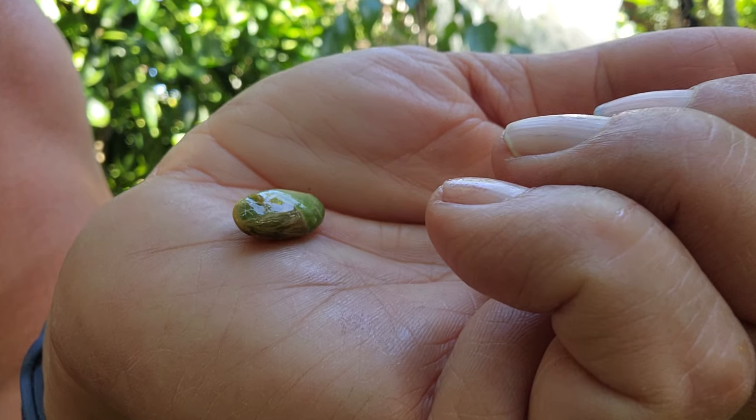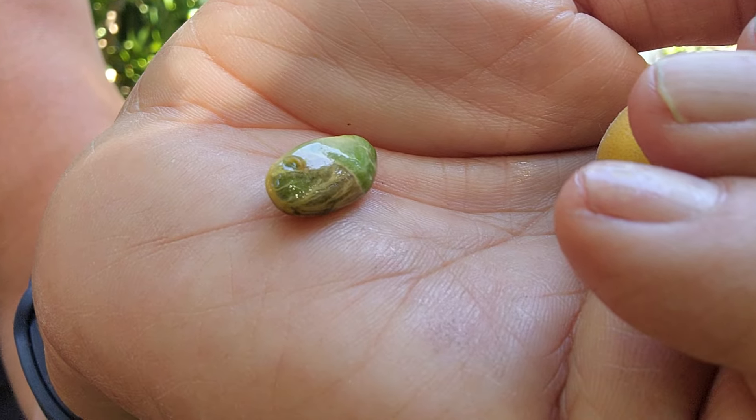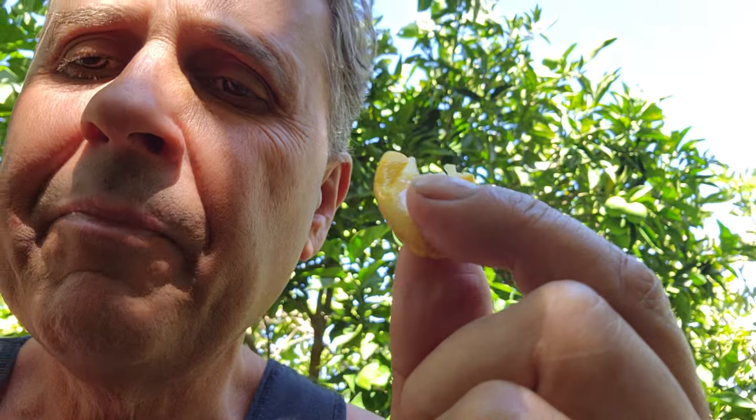Wow, that is sour. It's got a large seed. It's a pleasant, sour taste — do you know what I mean? Very pleasant. Not as sour as Davidson's Plum, for example — that's brutal, a brutal kind of sour.